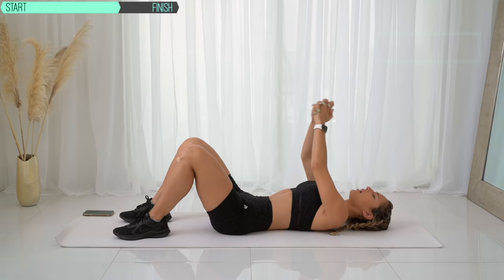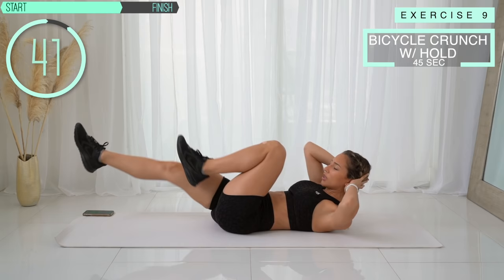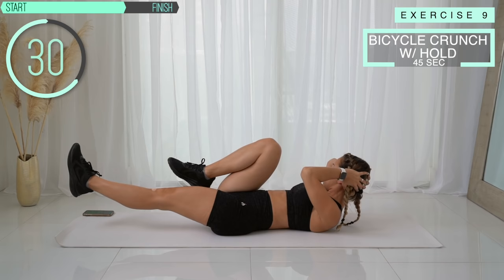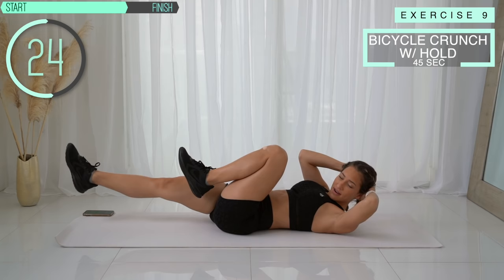Next we've got a bicycle crunch hold. You're going to go into a bicycle crunch and hold. Instead of focusing on speed and just using momentum to get through it, we're really holding at the end of each position to use our abs and increase the time under tension.